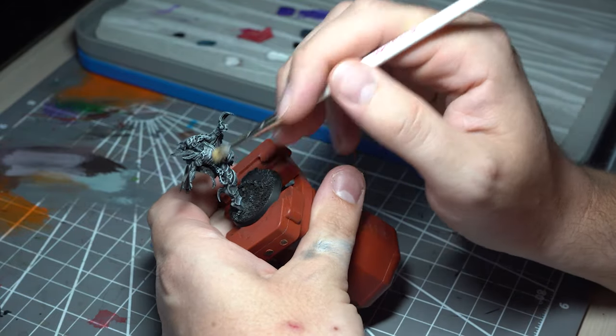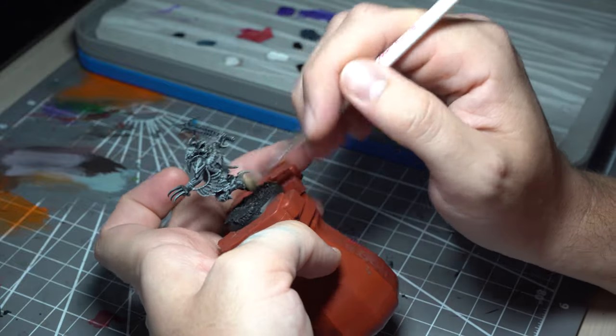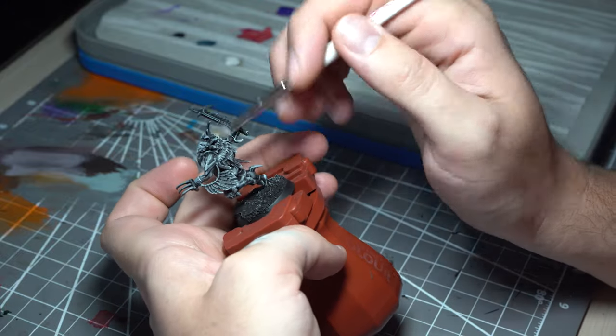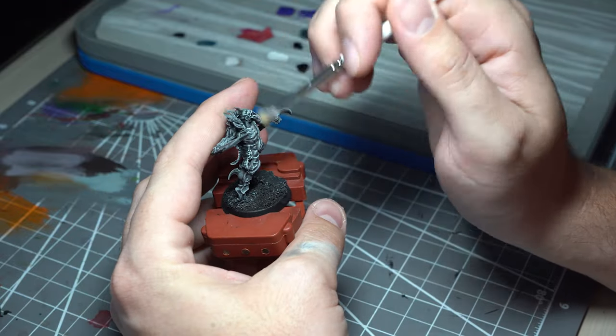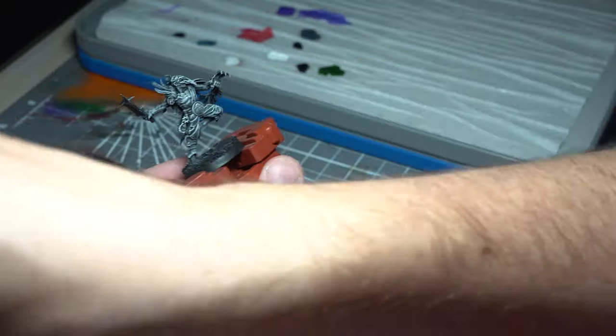The final part of this stage is a very light dry brush with Ulthuan Grey. This will allow us to pick out the real top-end highlights and give us loads of contrast. At the moment these are all very cold colours, but as we start putting the washes in, that will allow us to bring some warmth back into the model to get those lovely earthy tones.